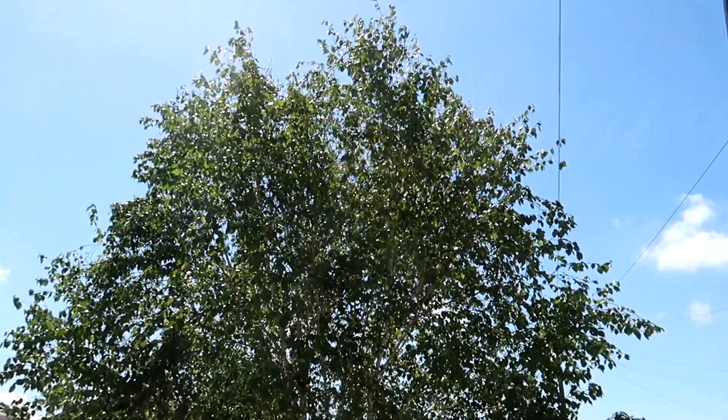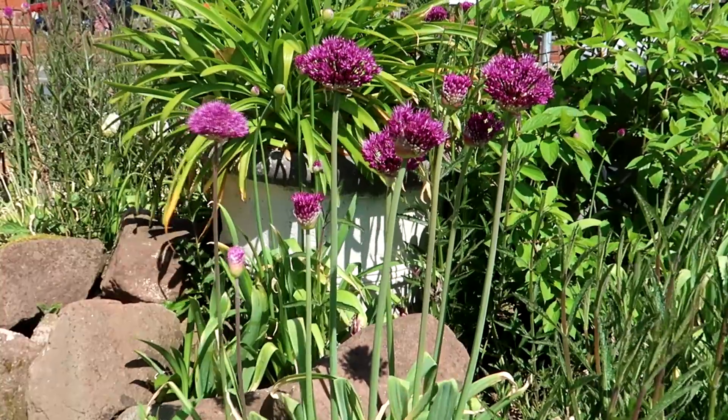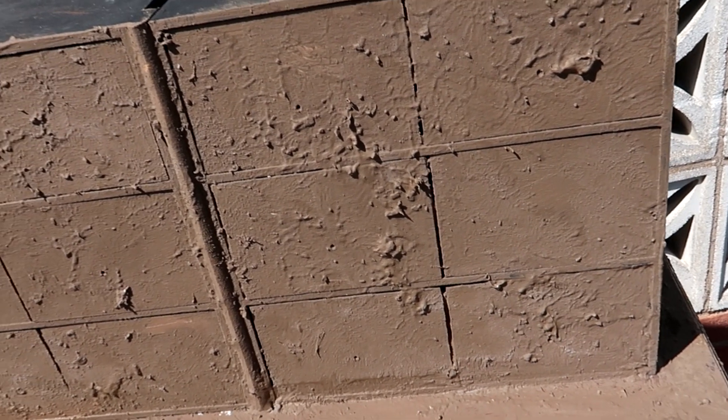Whilst it was drying we took the dogs for a walk, and then we came back and it was completely dry — and this is how it looks.